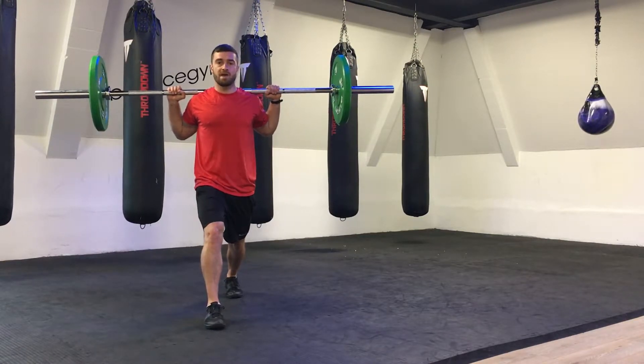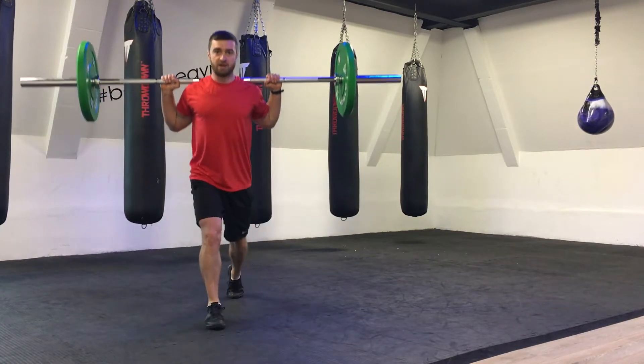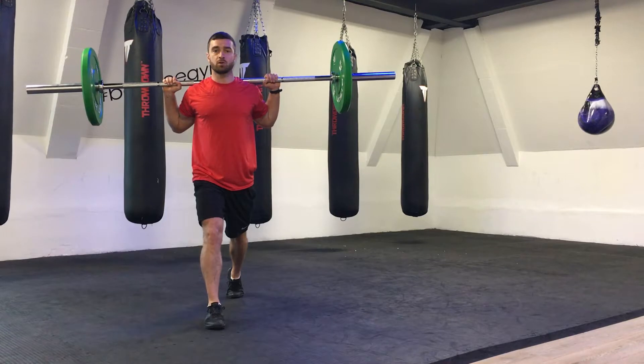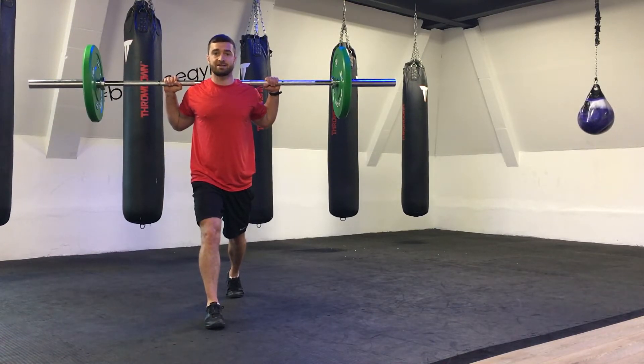We need to make sure that our core is nice and tight. From here, we're simply looking to drop through the back knee and then drive up, pushing through the front leg. We want to avoid our knees coming over our toes, and we're going to try and keep the bar nice and parallel.